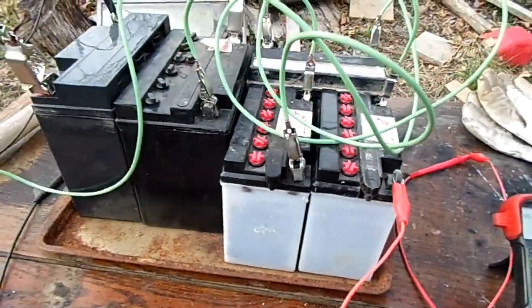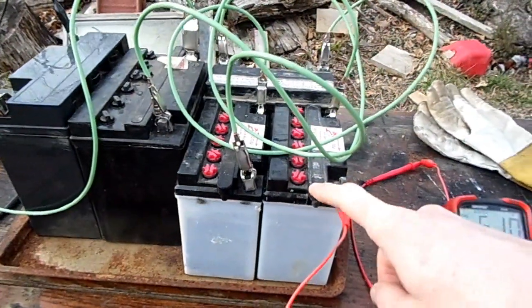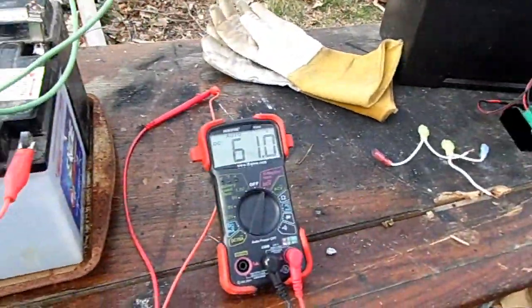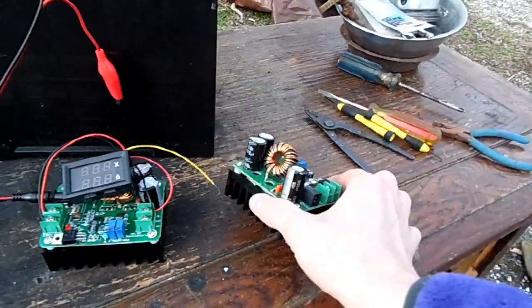The big question is, how do I charge it easily? With these batteries, pretty much the only method I've been using is charging them individually, and that takes a long time. Why not just charge them as one big 60 or 80 volt pack? That's why I bought some of these DC to DC step-up converters from eBay.